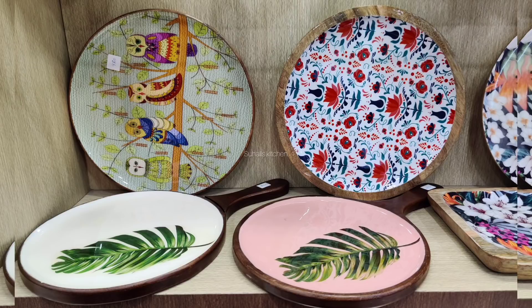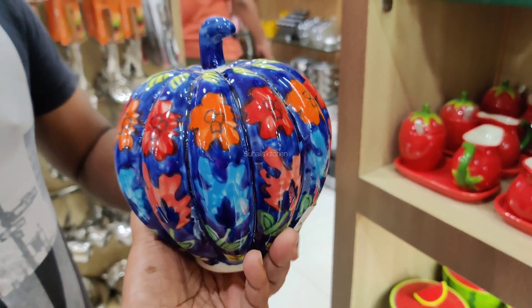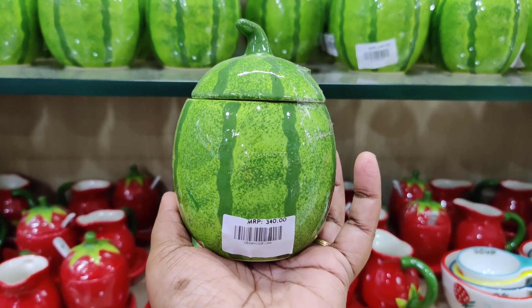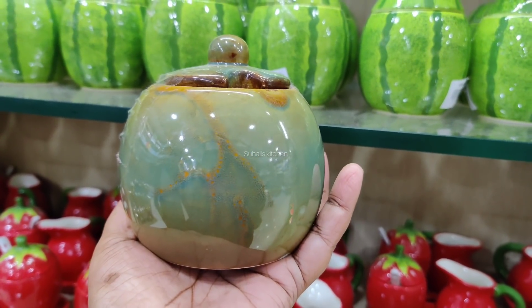If you like this video, you will see more notifications. First, this ceramic is a showpiece. This is 450 rupees. This is 340 rupees. This is a ball shape. This is 200 rupees.